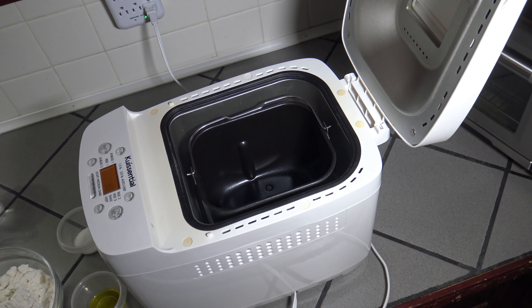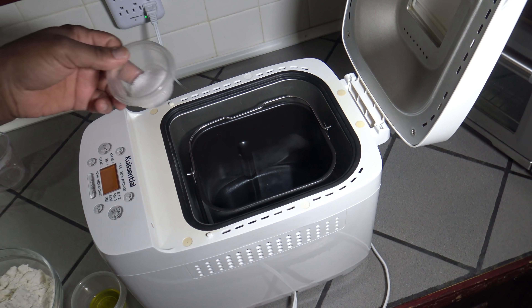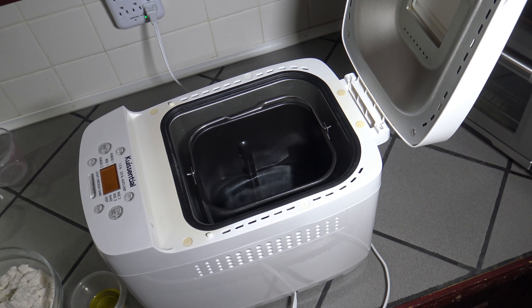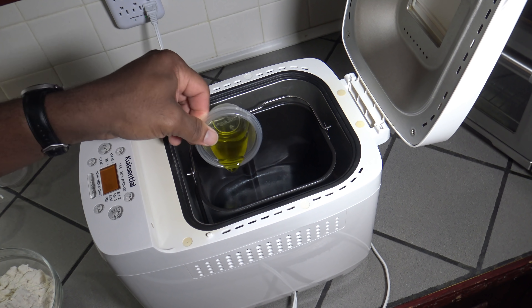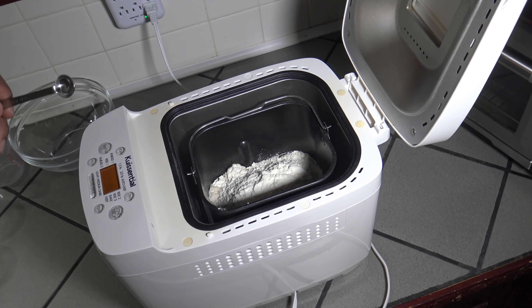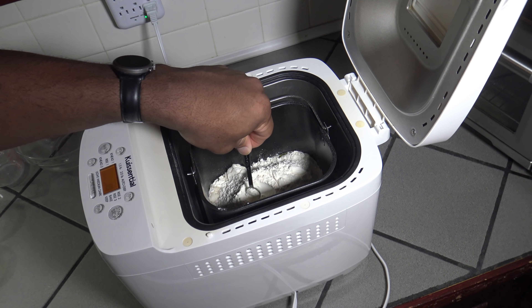Before we make our calzone we have to have the dough. I'm going to make a one and a half pound dough ball and I'll be using that for the calzones. So real quick I'm going to put the ingredients into my bread machine: one cup of warm water, a tablespoon of kosher salt — always use kosher salt in your bread machine or things don't rise right — a tablespoon of extra virgin olive oil, 3 cups of bread flour. Just going to make a little well in the flour for my yeast. I'm using 2 teaspoons of bread machine yeast.